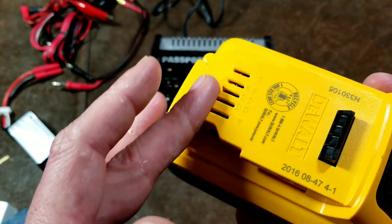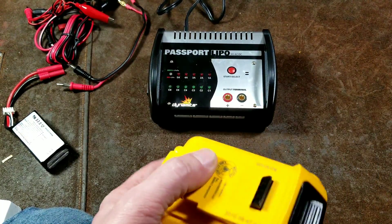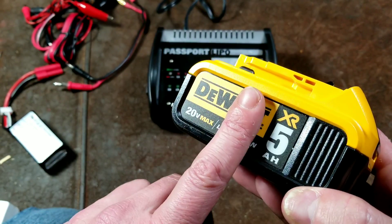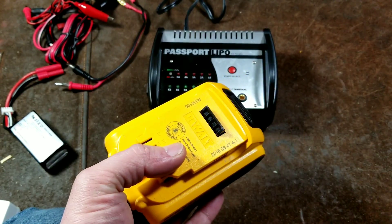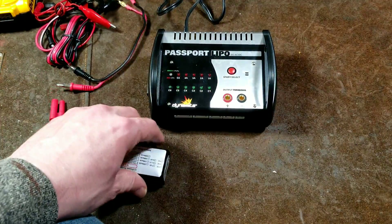You could take apart a DeWalt charger and make an adapter and charge a DeWalt battery off of this, no problem. This DeWalt battery has 10 cells in it, but they're in parallel — five pairs of cells. That's how these larger battery packs charge. It also has a little ID chip and a temperature sensor in there, which I believe this charger also supports.